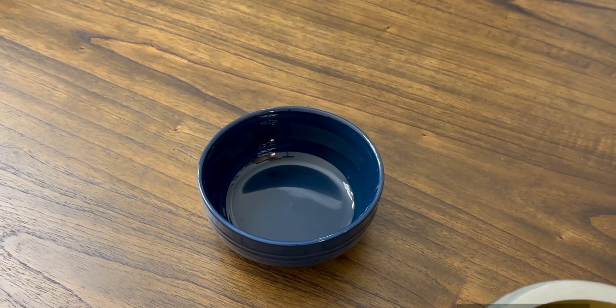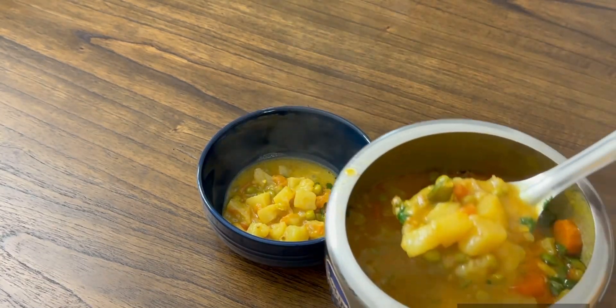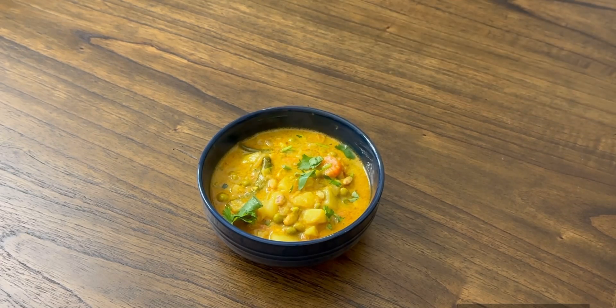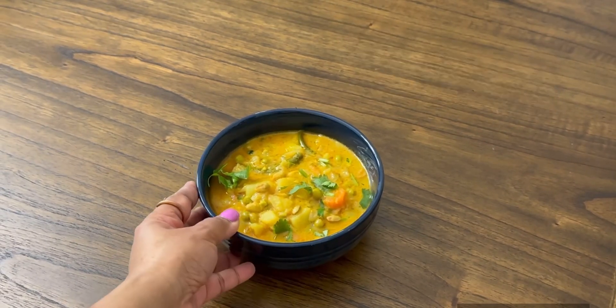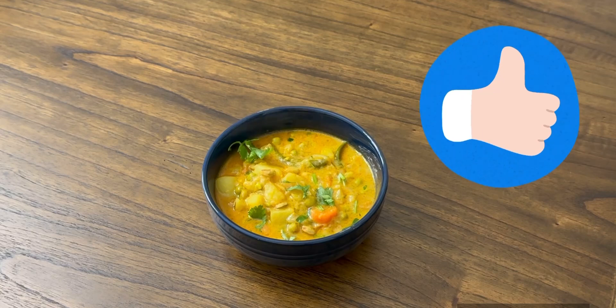It's ready now. I'm going to serve the potato veg gravy which we just prepared. This gravy tastes so yummy and it's very easy to prepare using the cooker. You can add as many vegetables as you like — I used two to three vegetables, but you can add even more, like cauliflower. I like to keep it with potato, green peas, tomatoes, and beans. I hope you enjoyed watching this recipe. Thank you for watching — do subscribe if you are visiting my channel for the first time. Bye bye!